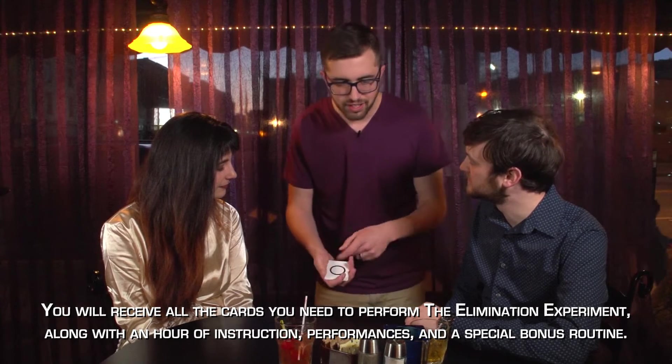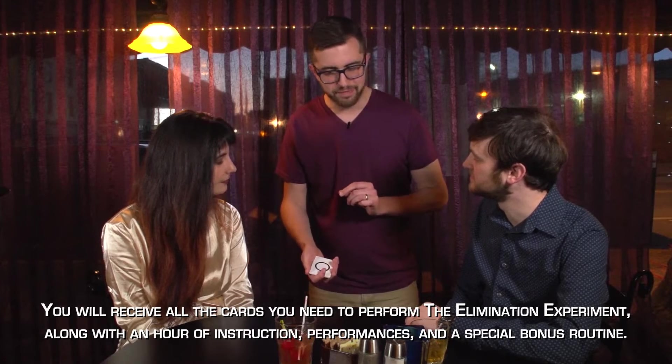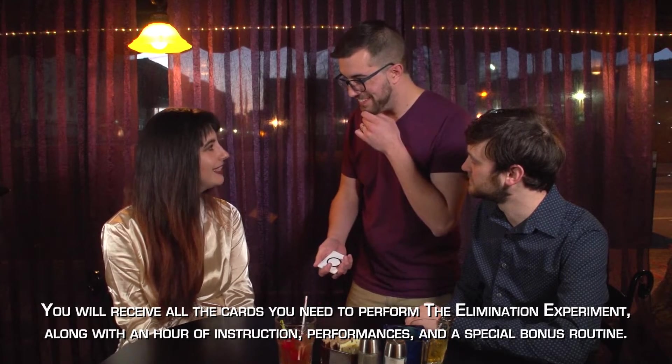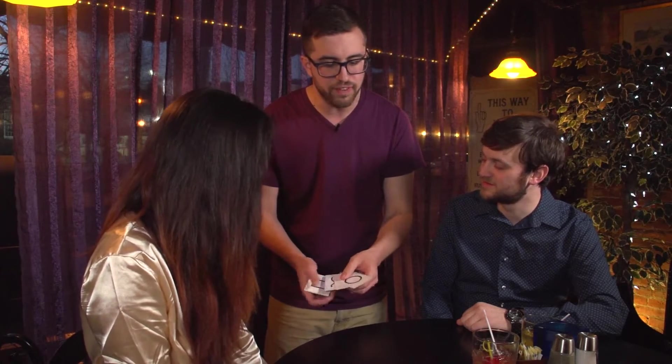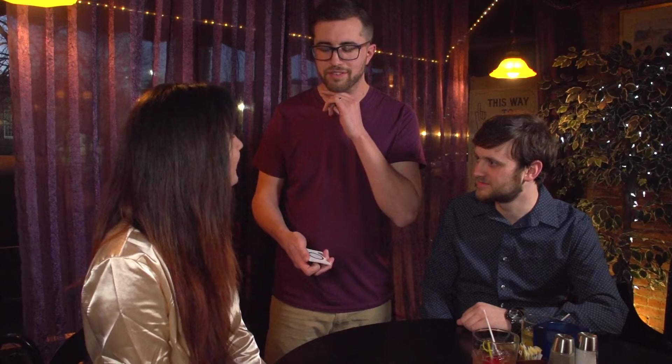The spectators get a truly 100% free choice of five standard ESP shapes. In just a moment, you're going to choose one of these to eliminate, Emily. Whichever one you feel drawn to, it's going to be totally your choice — you're going to pick one to eliminate. Whichever one you want, that's the one we're going to get rid of. No funny business.